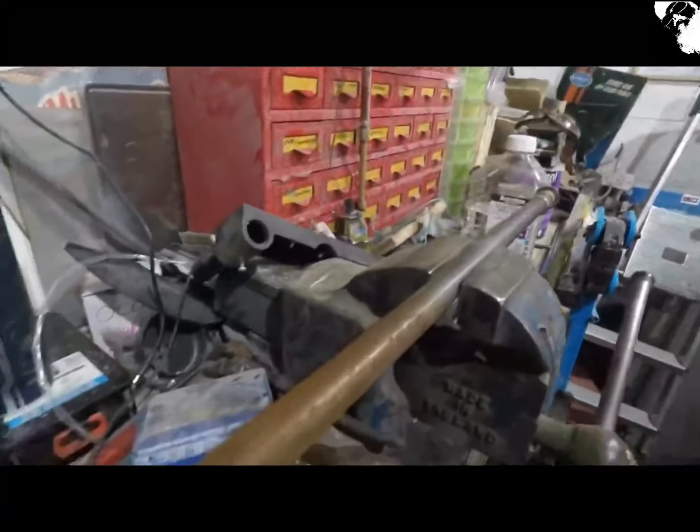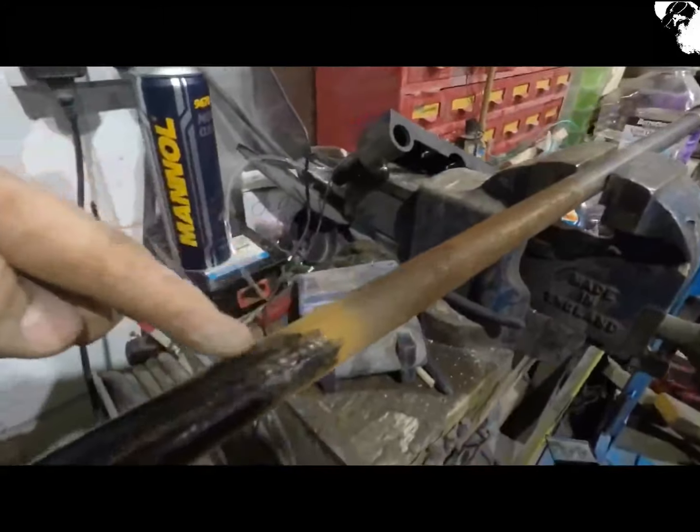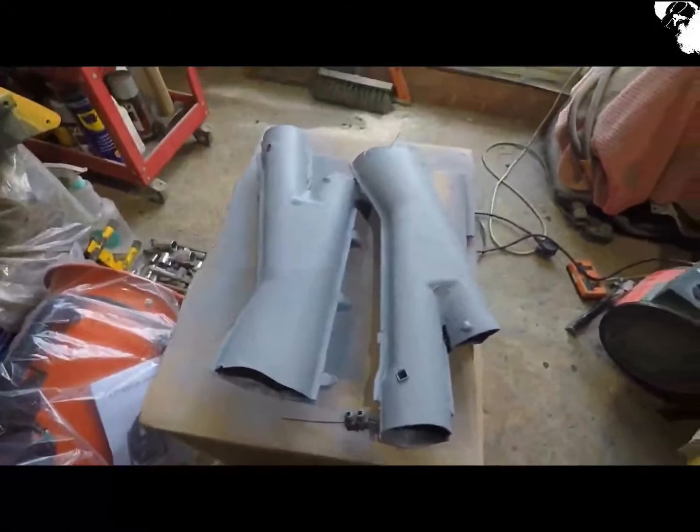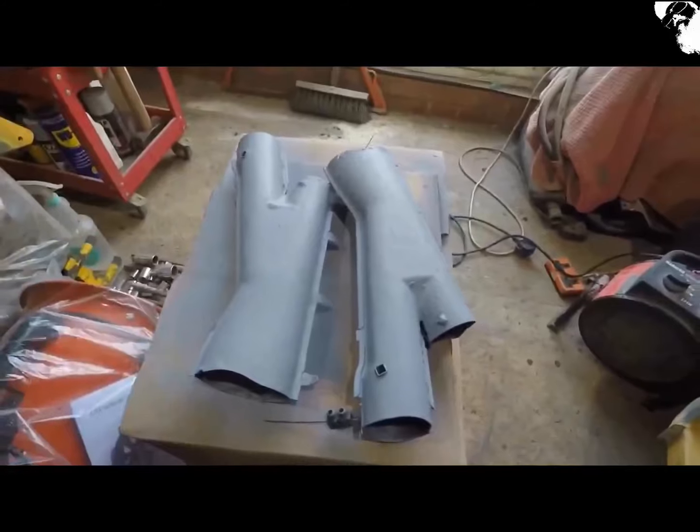Along with my bench, this definitely needs a tidy up. I've just started to clean these heater tubes up a little bit more - I'm just trying to stop the rust at the moment and I'll revisit them later on.